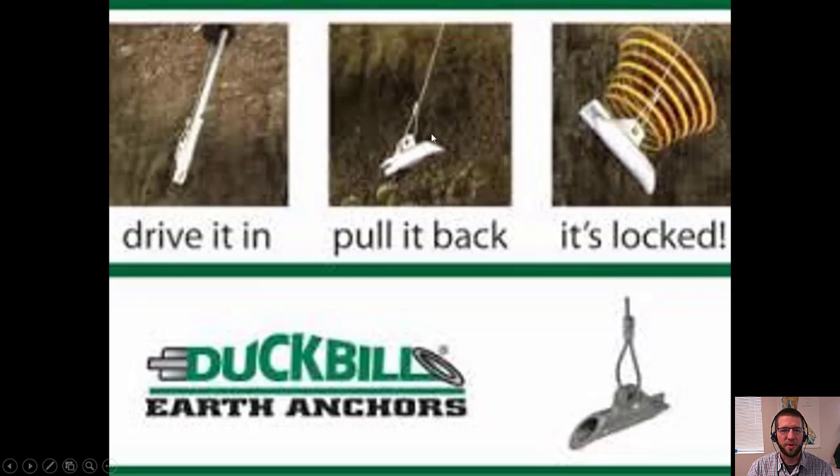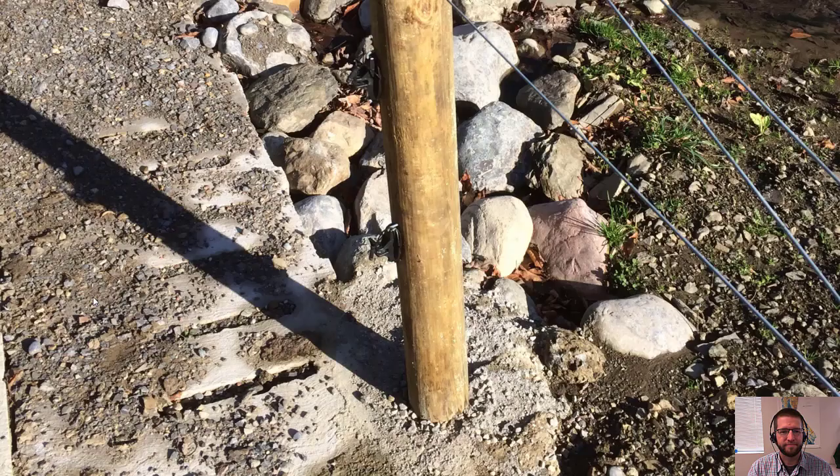Another option is to put concrete around the post. You don't want to haul enough concrete for every post, but for a weak spot, you can dig a collar area and pour in premixed concrete or dry mix. In a wet area, the soil moisture will hydrate the cement over time. The important thing is to make it a collar, not a cup — cupping the base will collect water and rot the post very quickly.